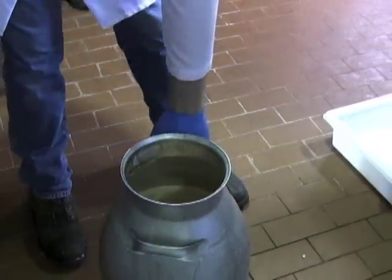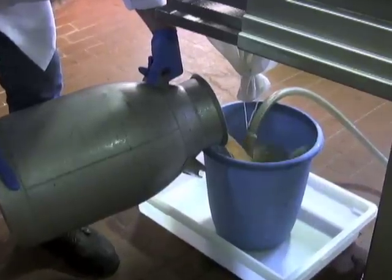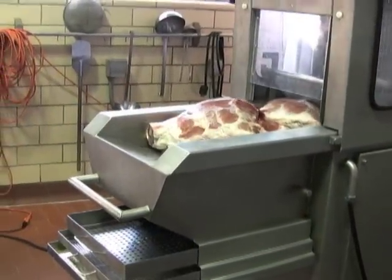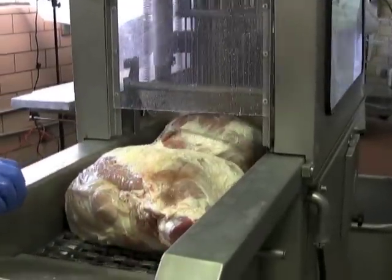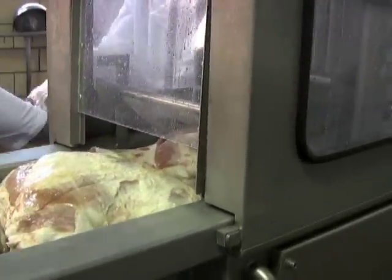The Cure is prepared fresh each day, and one batch can be injected and used for the entire day's production. Next, workers apply the liquid Cure Solution to each ham with an injector system. The injector system ensures that the Cure Solution is evenly distributed throughout the ham.